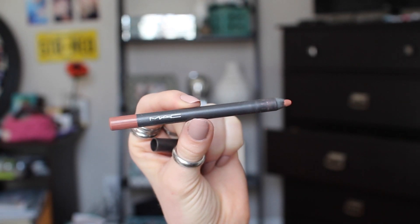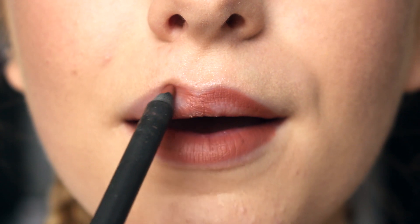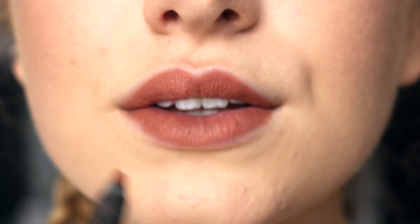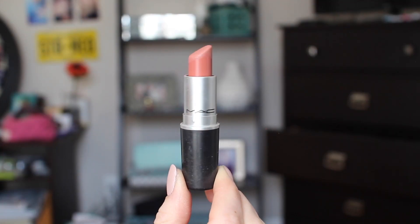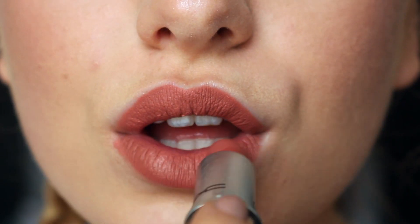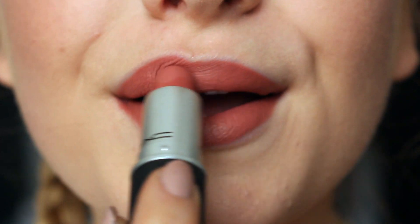Before I go in with a lip liner, I always make sure I have chapstick on. First I'm using my Nice 'n' Spicy MAC long-lasting lip liner and I'm going to kind of overdraw the bottom and then fill in the top and bottom. Then going in with my MAC matte lipstick — kind of a sexy shade — I'm putting this all over my lips.